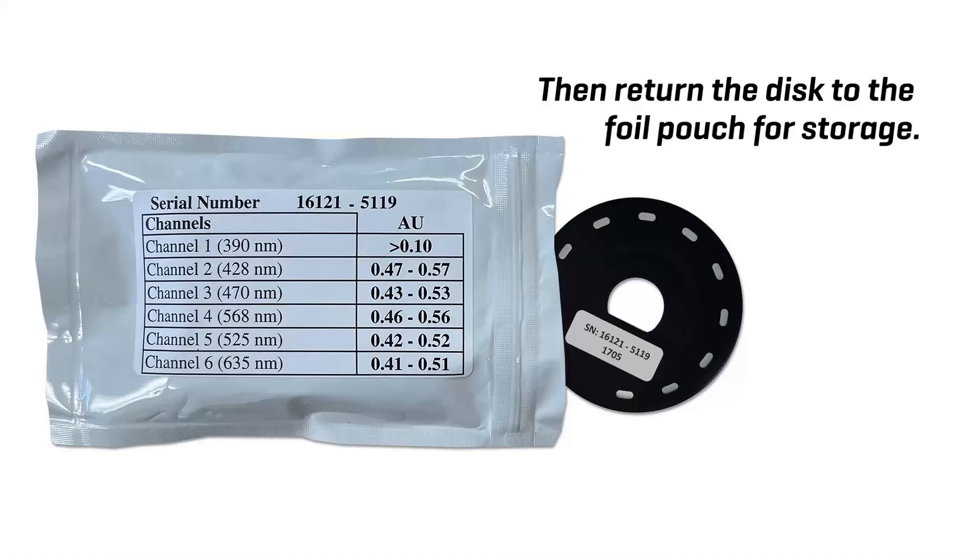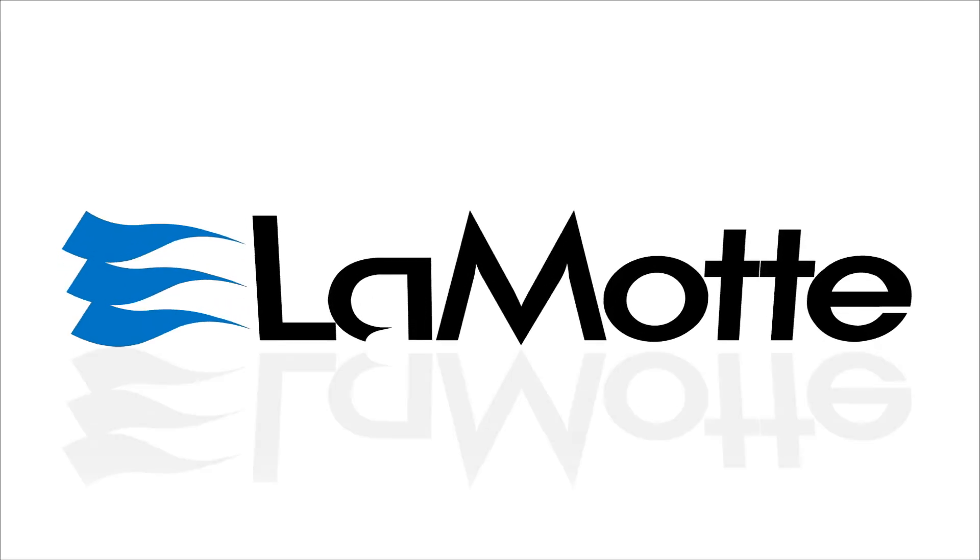Then return the disk to the foil pouch for storage.